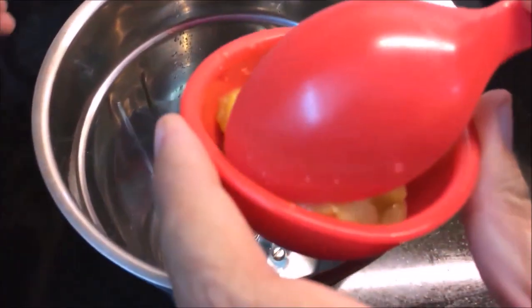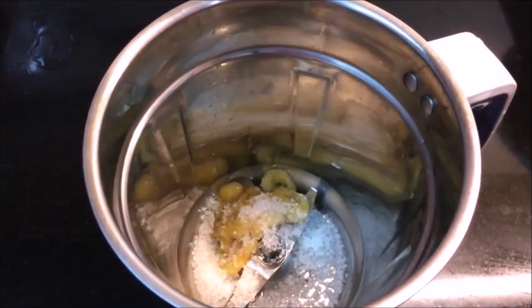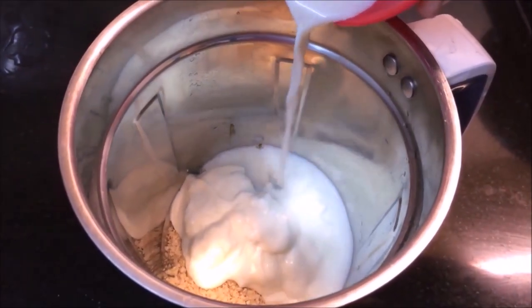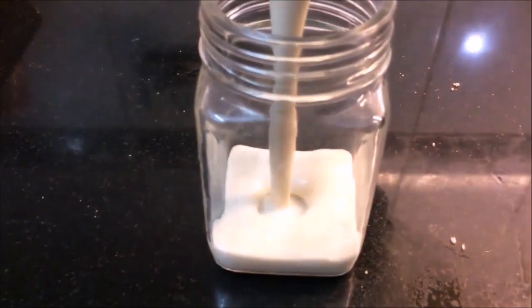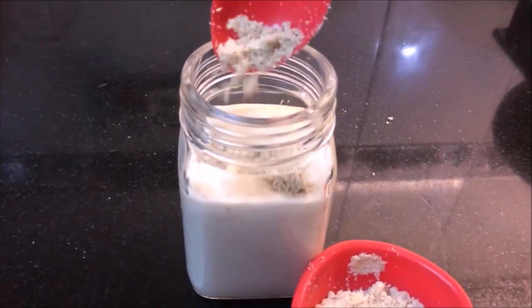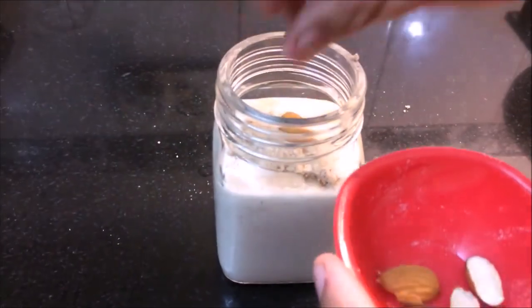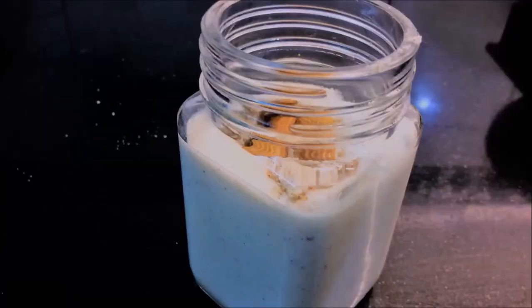Add the banana in the mixing jar, add some water and a little salt, and blend. Sprinkle with fresh leaves and flakes to decorate. This is our banana and badam smoothie ready.